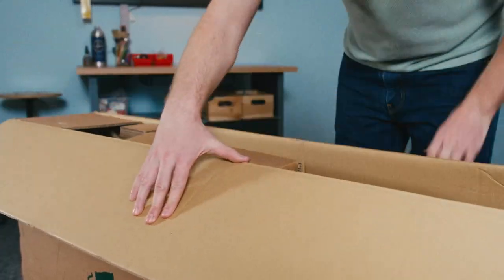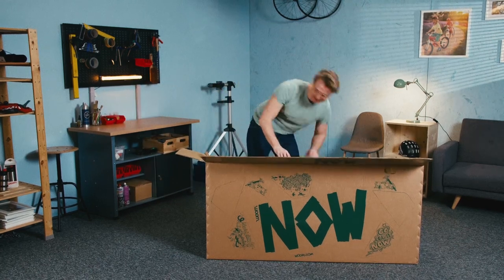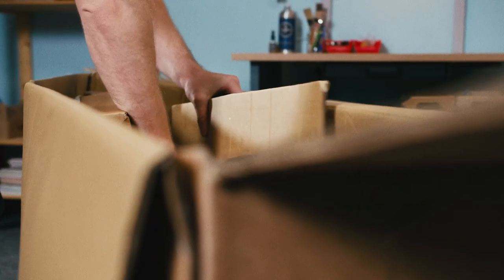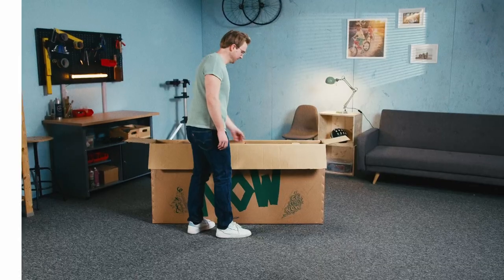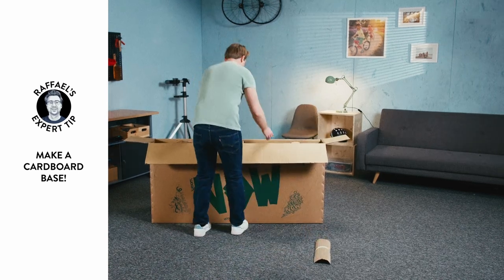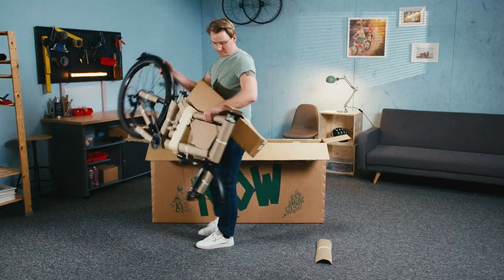Open the box and take out the saddle first. Then take out this box, plus the packaging and front wheel. Be careful not to scratch your bike with the front wheel hub. Put a section of cardboard on the floor so that you can rest the fork ends once you've lifted your bike out. Lift it out with one hand on the top tube and one on the rear wheel.